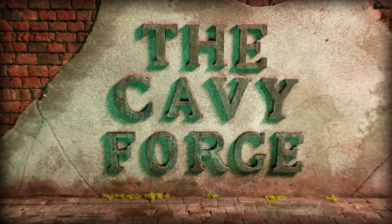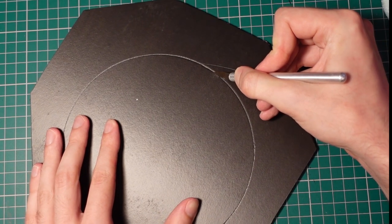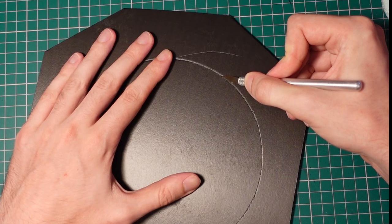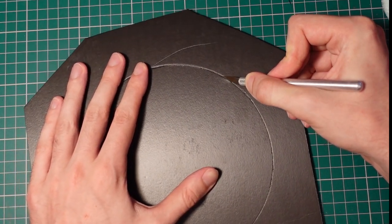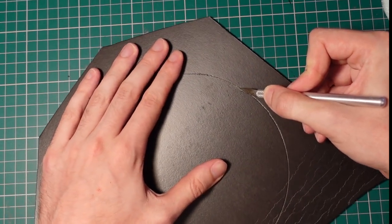Hello again, and this time making a sort of corral turned pit shop turned arena. To start, we're going to get some foamcore and carve a circle out of the middle, leaving enough room on the edge to make some bases. Having a sharp blade here is pretty essential, and by rotating it with your left hand, you can get a nice smooth cut most of the way around.